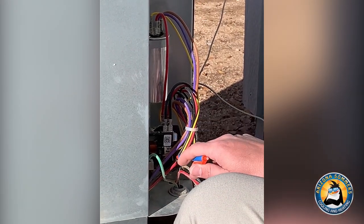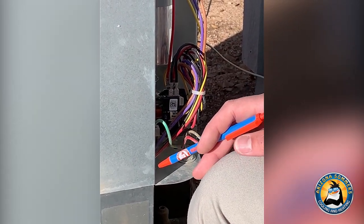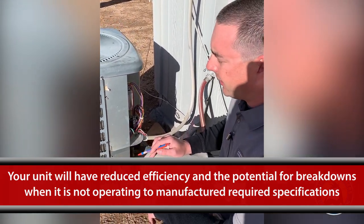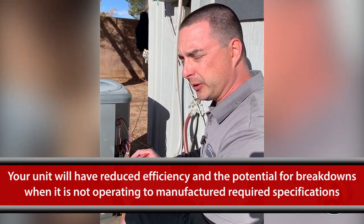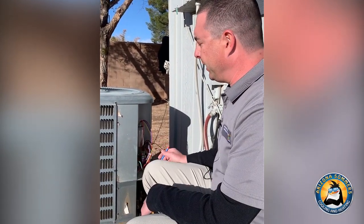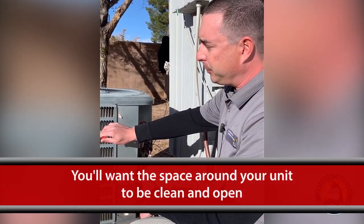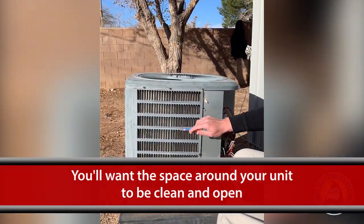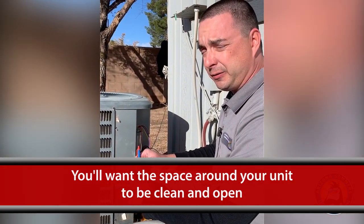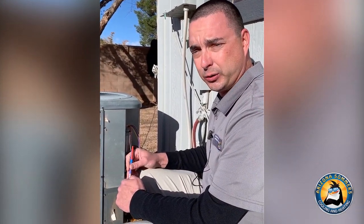Another key component is the contactor, which actually closes and then sends power to our compressor. If any of these components are not within their manufactured ratings, they can definitely cause problems to your equipment, high utility bills, and most likely it's going to break down on the 4th of July. Cleanliness is also huge when it comes to air conditioning — having good space around this outdoor unit so we can get airflow in through this coil is how we basically transfer heat from your home. Cleanliness is one of the most important things with any heating or cooling system.